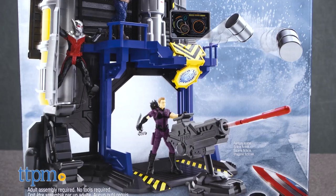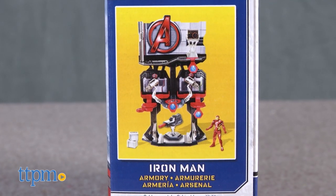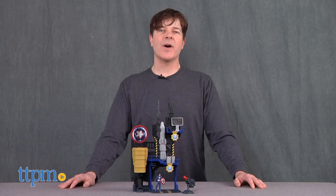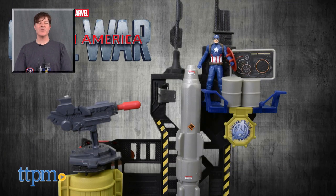The playset's box shows multiple Marvel figures in the playset. Those figures are sold separately, and there's also an Iron Man playset available. The Captain America Bunker playset is available now, so check it out. For where to buy and current prices, check us out at TTPM, and subscribe to our YouTube channel for more reviews every day.